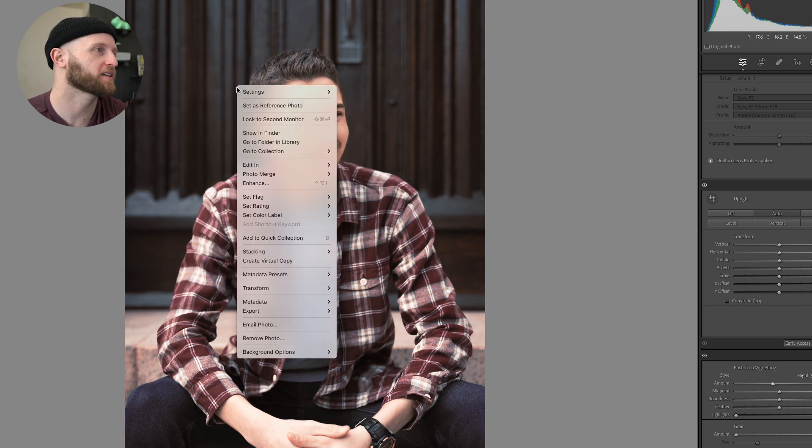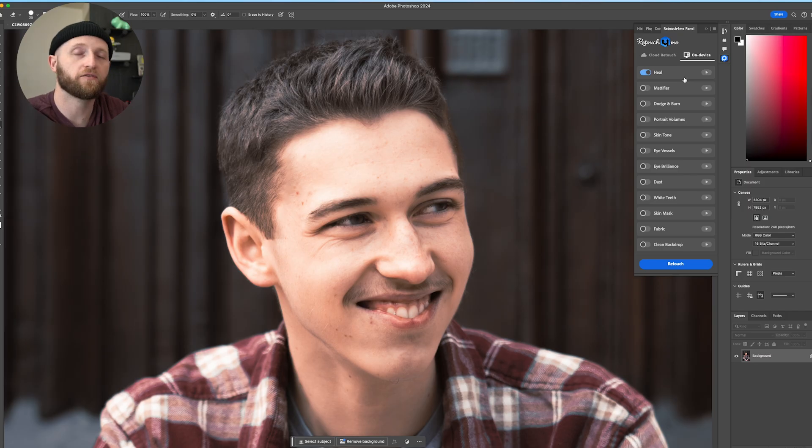By the way, if you like some of my color grading, I have my presets for sale in the description of this video. We're going to use this senior portrait session photo as an example, since we've gotten all the edits up to the point of those fine polishing retouches. I'm going to take this photo and edit it over in Photoshop by right-clicking and selecting Edit in Adobe Photoshop.